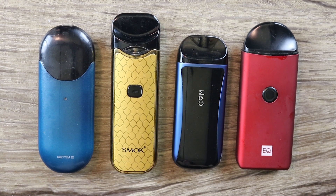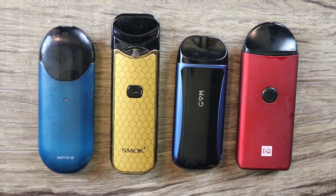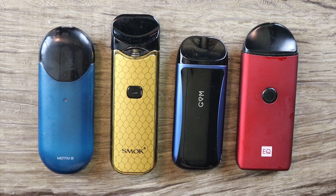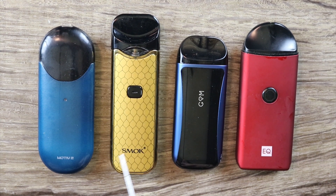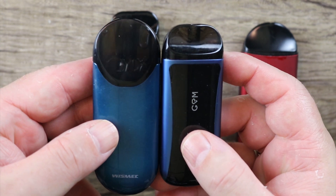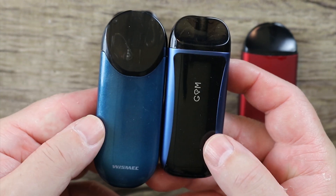I wanted to give you a size comparison and show it next to things that were the same type of form factor. The form factor it reminds me the most of is the Renovo Zero, but I can't seem to find it, so I pulled these out instead. This is the Inic Neq, this is the Smoke Nord, and this is the Wismic Motive 2. You can see it's the same type of form factor as the Motive 2 — very, very similar.